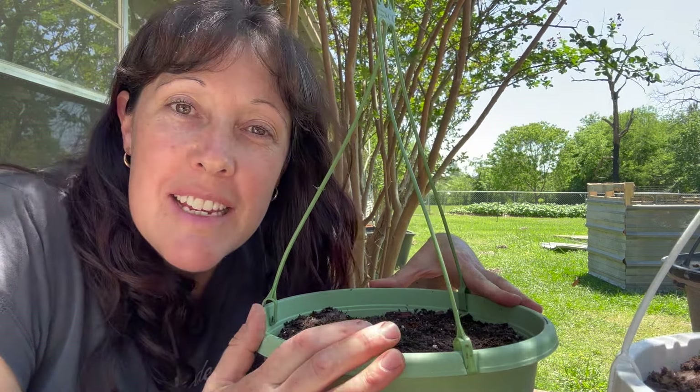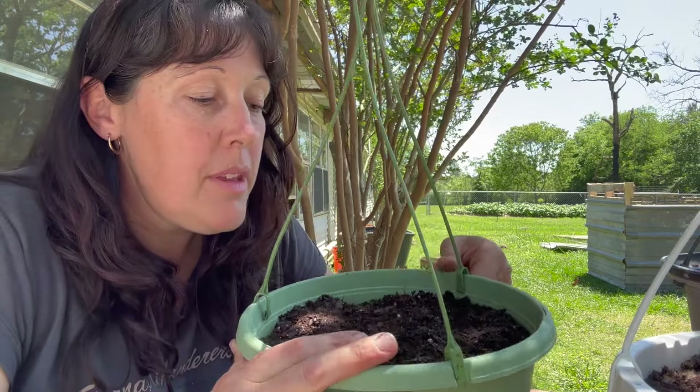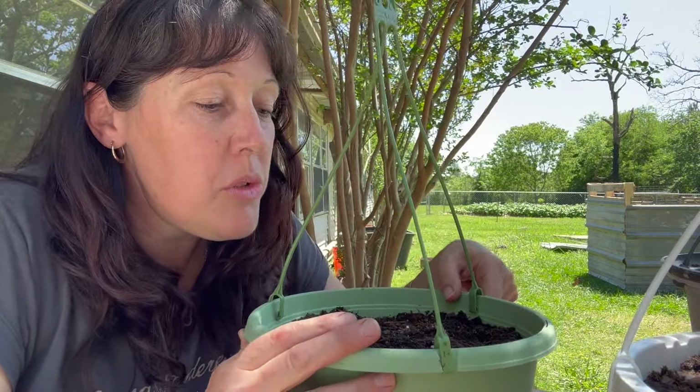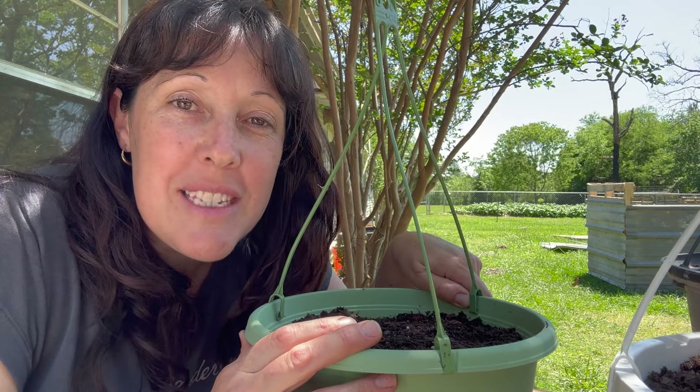Thank you for joining me as I sit out here in the beautiful breeze and plant something beautiful. It doesn't look like anything much right now — we'll wait in anticipation and I'll let you know how it goes. All right, have a fabulous Saturday guys. We'll see you soon. Bye.